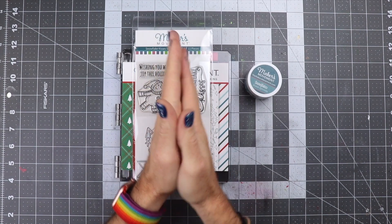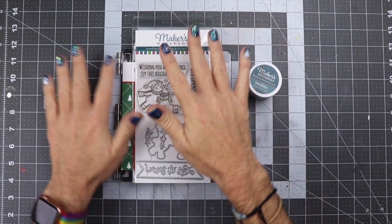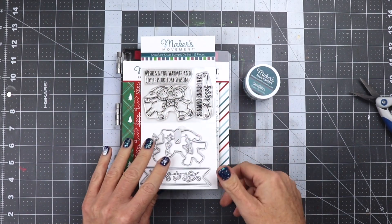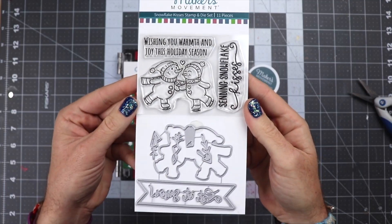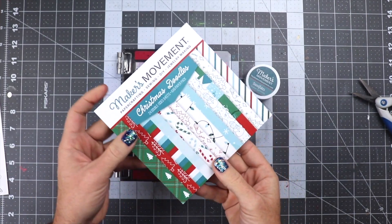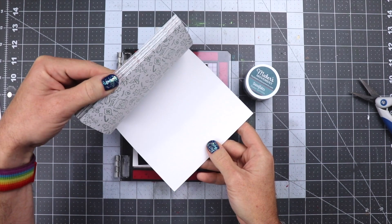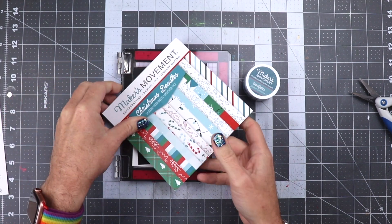So the first thing you're going to see here is me doing my little hand dance as I get ready to start making a video. I'm listening to music and I just do a little dance with my hands. I've never really showed that before, but anyway we are going to be using the snowflake kisser stamp from the Makers Movement. We're also going to be using their paper pack here. Really pretty, love this paper, it's great.